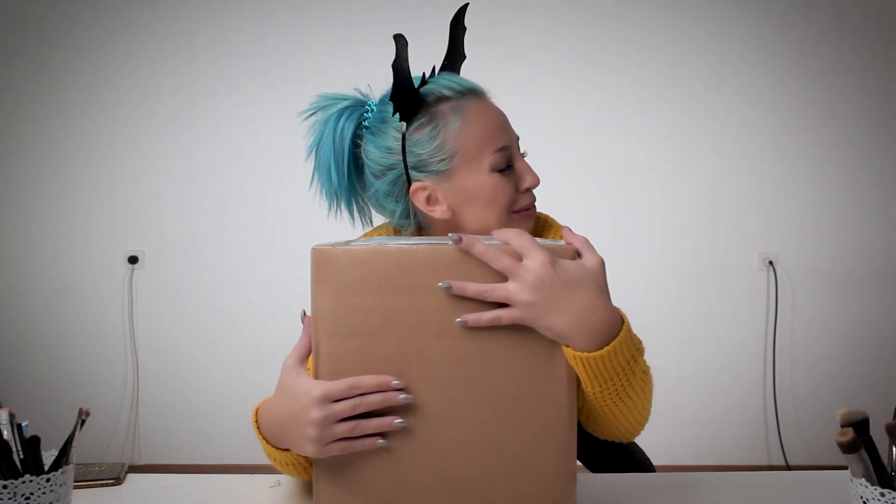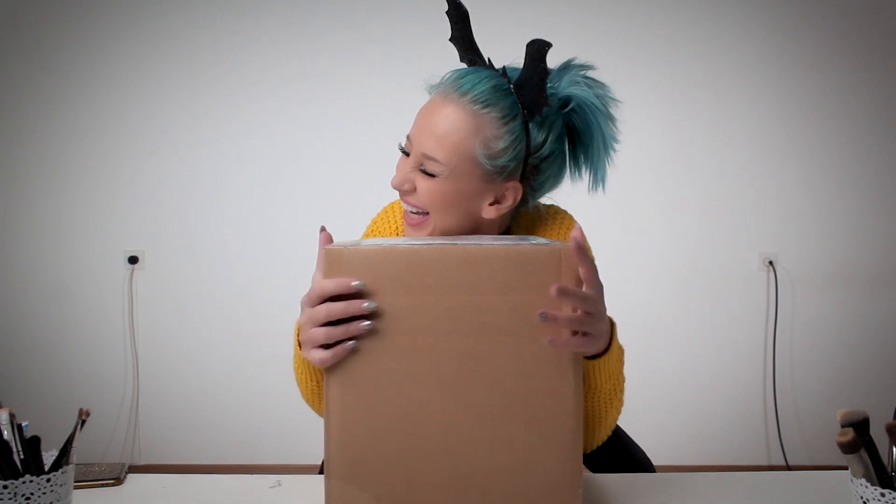Hello my beautiful skulls! This is my first unboxing video and I don't even know how to do an unboxing video. This one is really special for me. I live in Serbia and here we don't have Halloween — we don't have Halloween stores, we don't even have Halloween equipment. So this is like a blessing day. Let's start unboxing!